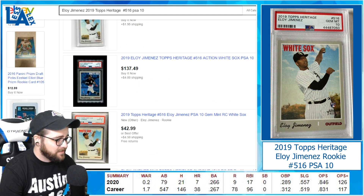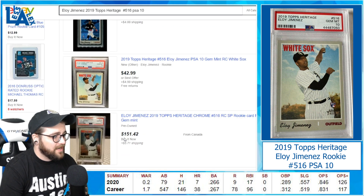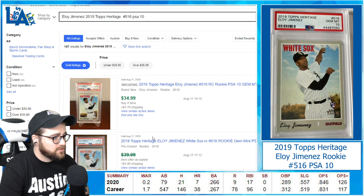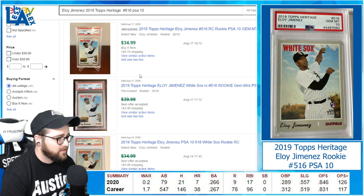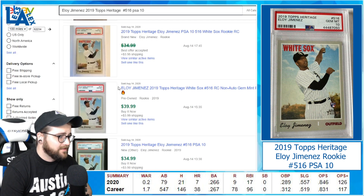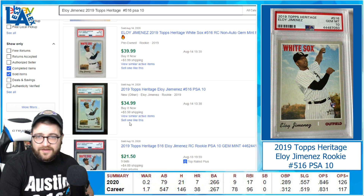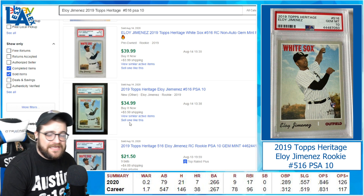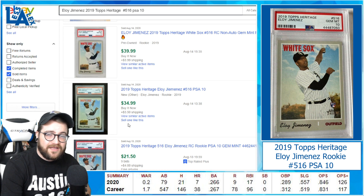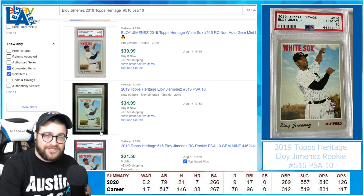Seven home runs already this young season — here's one for $43, just over $40. Prices have started going up since I did my research for this video. At $42.99 it's a buy; I really think for $40 bucks Eloy is a buy all day — he's one of the most exciting young players in the game. Looking at completed listings: $34.99 sold just yesterday, and one for $40 that sold on the 14th. If you can snipe them around $30, this is a buy all day. That White Sox team isn't quite there yet but in the next several years they'll be a big-time playoff contender, with young arms coming up through the system and Michael Kopech returning.